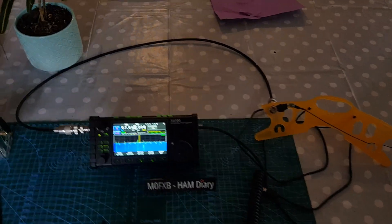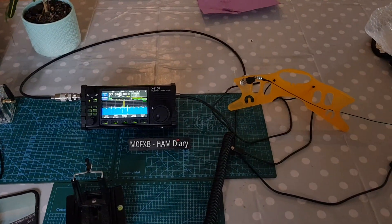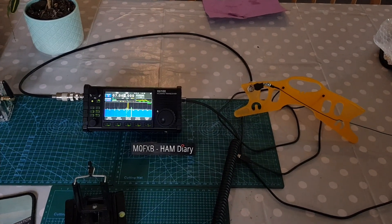Some people say, well why do you even do these kind of videos? What is the point? And I always say the same thing — it's fun. Why else? So we are connected. We'll zoom in nice and close and let's see what we're picking up.